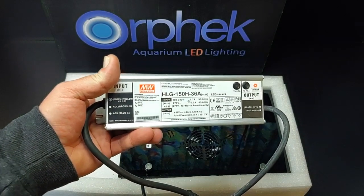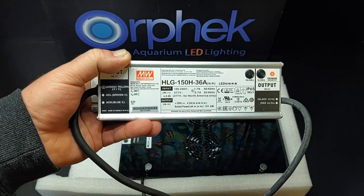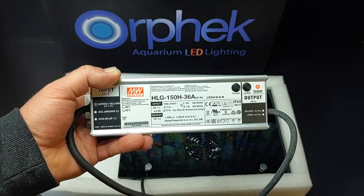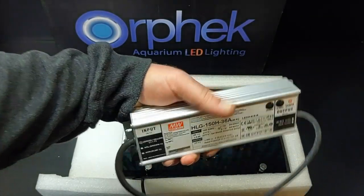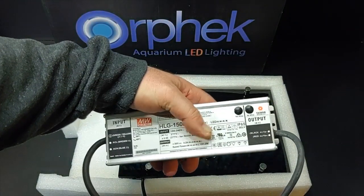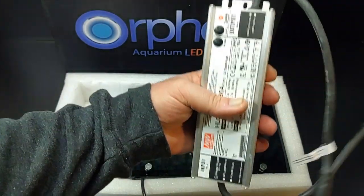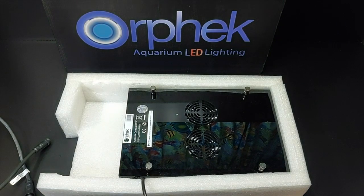This is the Meanwell driver. From my research, this is one of the best drivers for an aquarium light — great specs on it. I've seen zero issues with it online in terms of how it works. It's super heavy, that's for sure. Now let's take a look at the light itself.